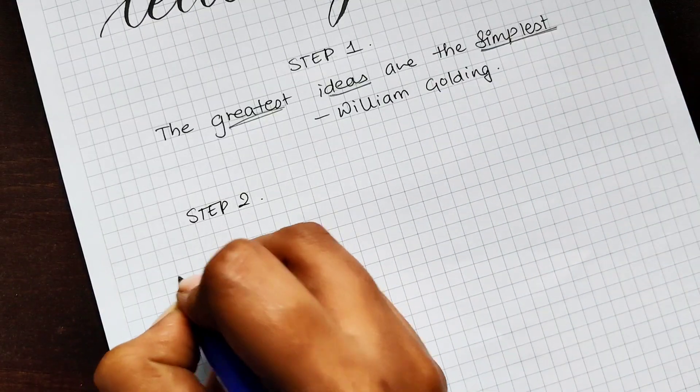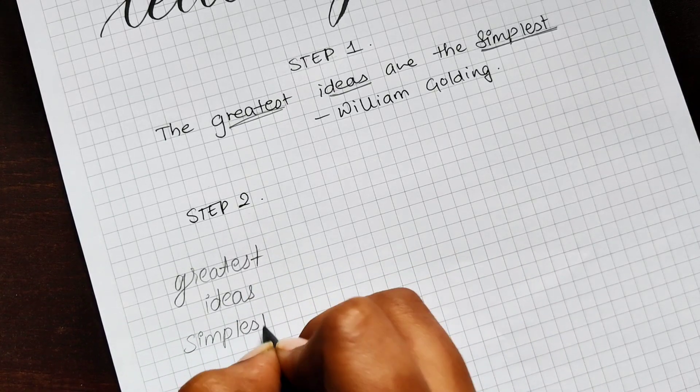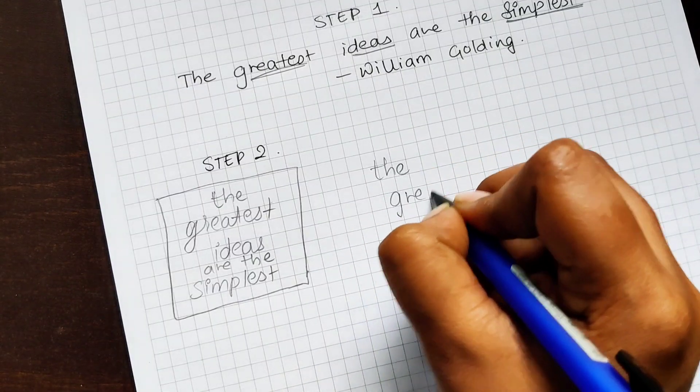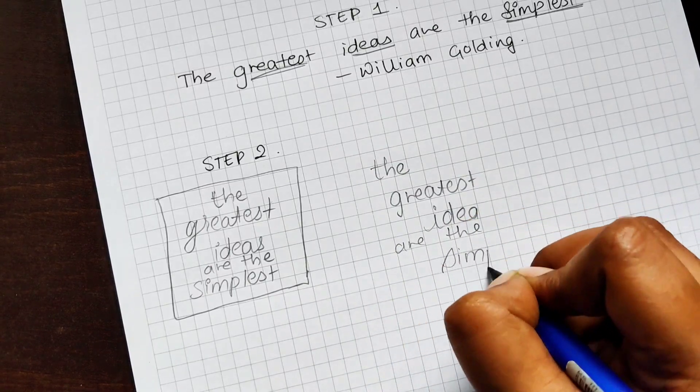Step 2: make two or more different thumbnails to have a basic idea of layout, and then write down the most important words first and then fit in the other words. Make sure to write it in your own handwriting — we're not applying any calligraphy or lettering style at this stage.